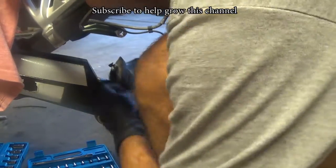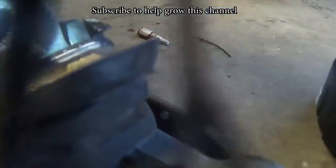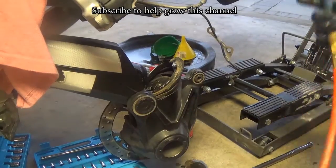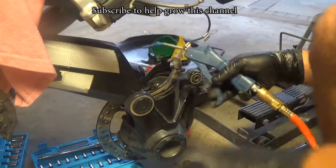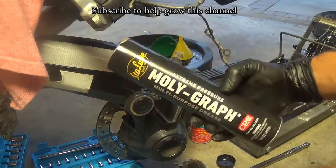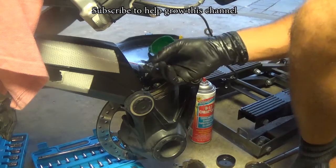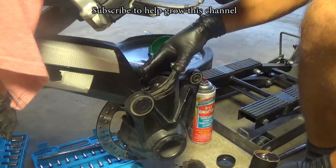And now we're ready to grease it. I'm using Molygraph grease and some compressed air to clean it. Apply grease on both joints and we're ready to put it back.